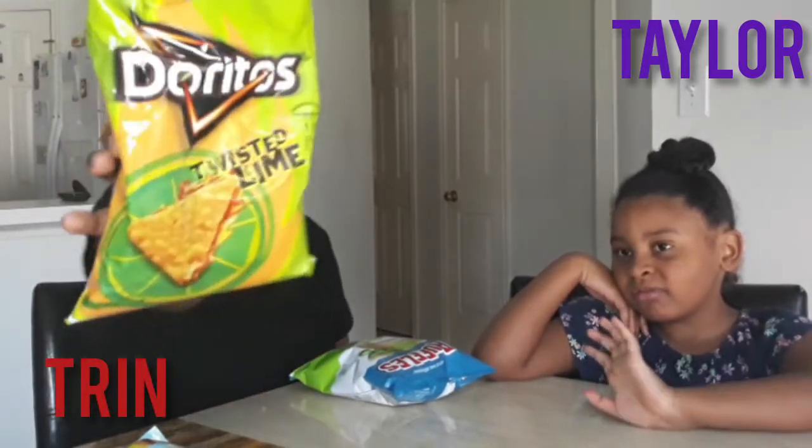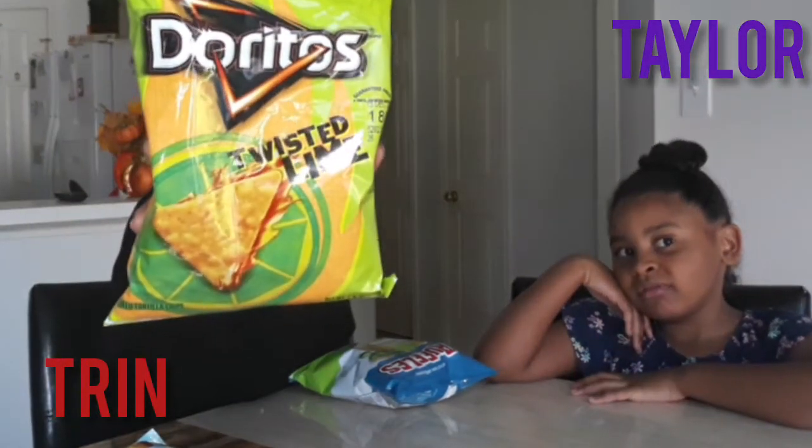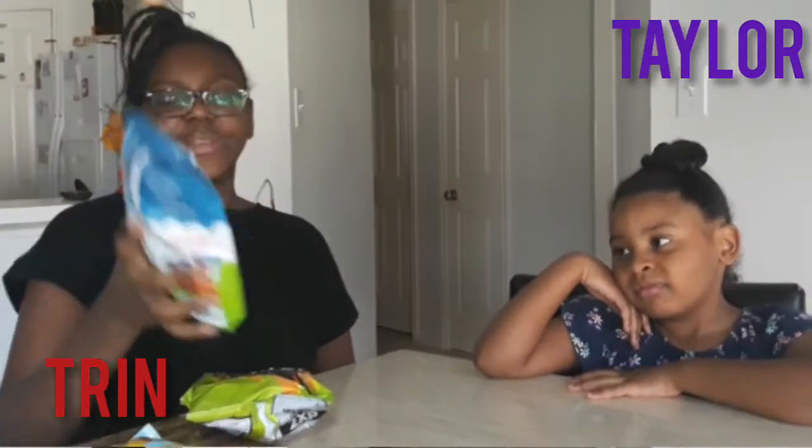Today we're trying Doritos Twisted Lime, Ruffles Lime, and Jalapeño.